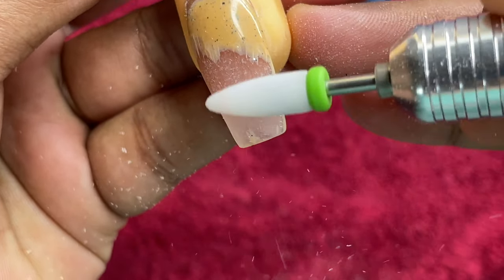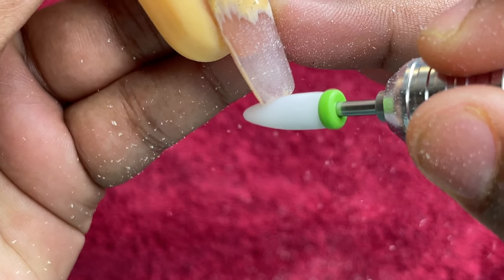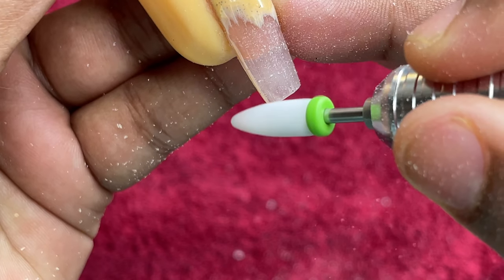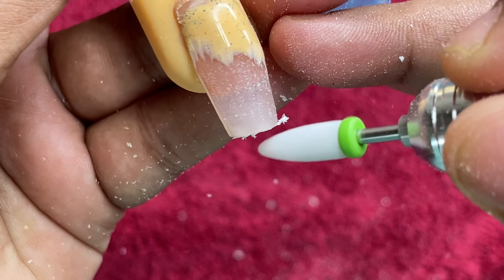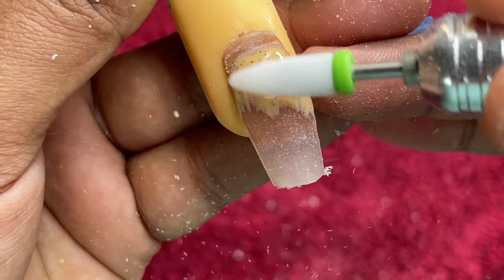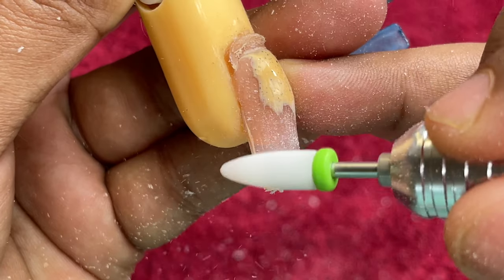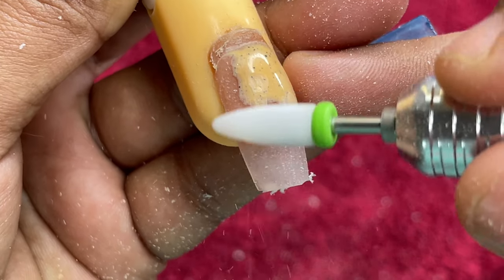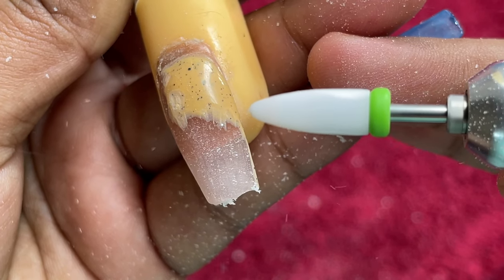I was able to feel the difference right away. Coming from a low-cost AliExpress electric file to this powerful machine — the moment I touched the demo hand I could feel it. The product was coming off really smoothly; I did not have to put any pressure or extra effort. All I was doing was controlling the bit so it didn't jump or touch the cuticle area or sidewalls. Apart from that, no pressure needed at all — it was so smooth and easy.